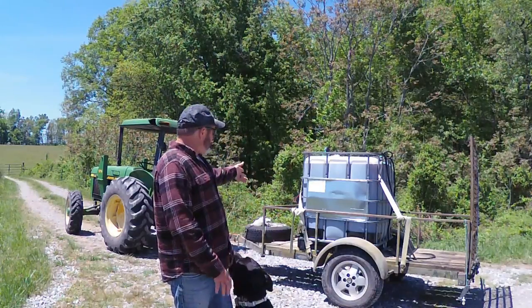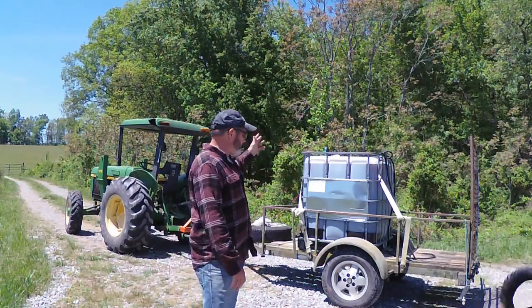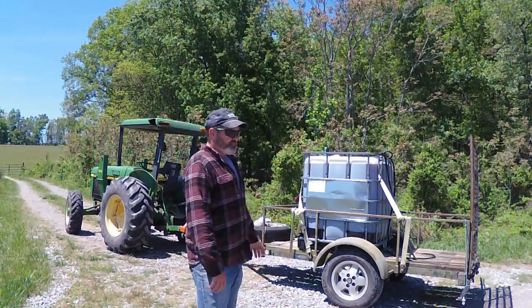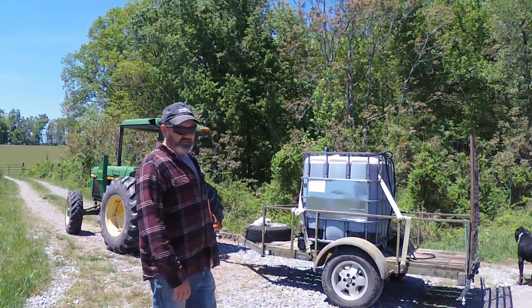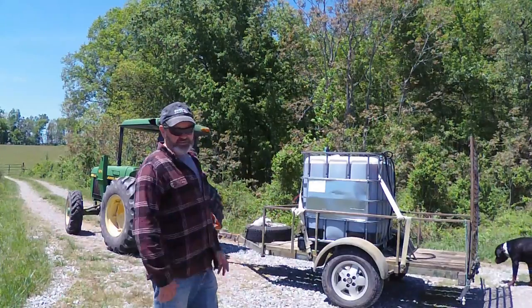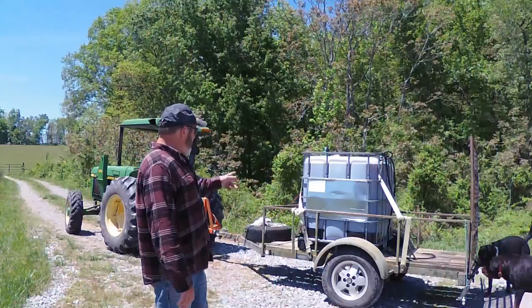I took a 275-gallon liquid container. This one used to actually be whiskey mash — or moonshine mash — from a Smoky Mountain distillery here in Tennessee. A friend of mine's son worked there and he could basically just take them off their hands for next to nothing, so I got a bunch of those. I put one of those to work.